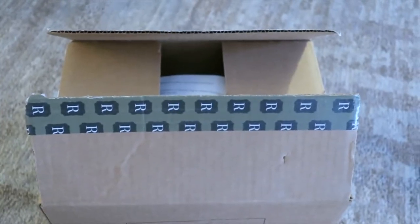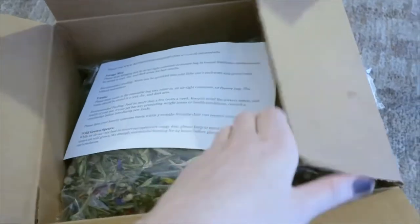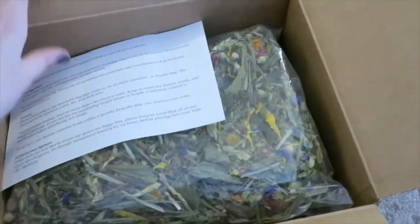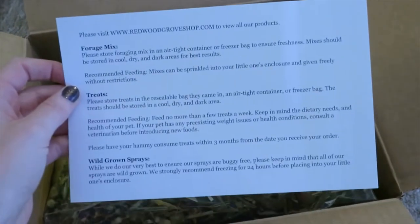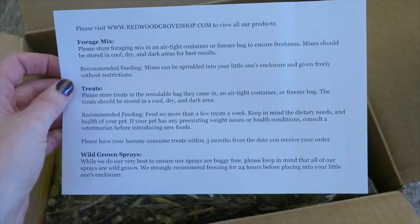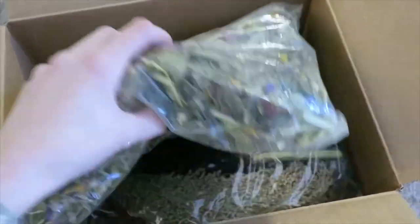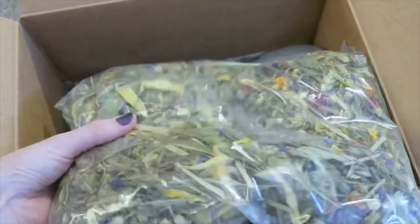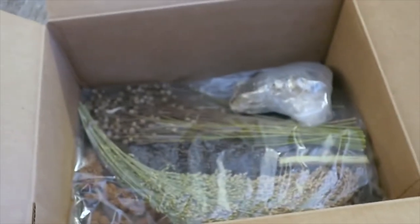Hey everyone, I'm Rachel and I have hamsters. Today I wanted to show you what I got from Redwood Grove — this is a hamster spray and chew company based in California. I got a big box of foraging supplies and sprays from them. This is the Redwood signature mix. I got a big bag of it — 8 ounces, and I think it comes in one size.